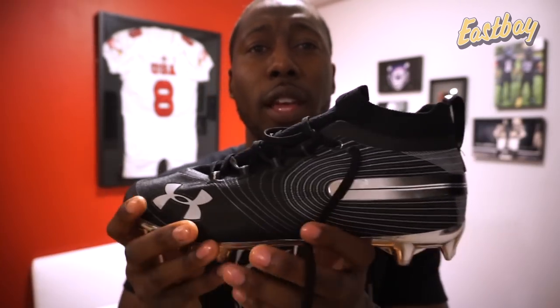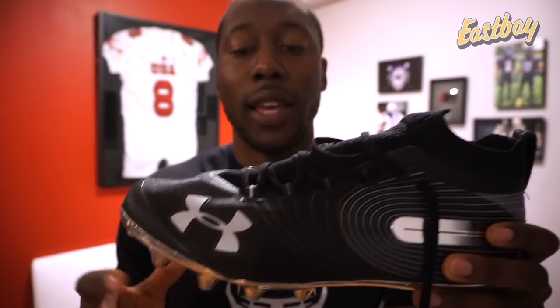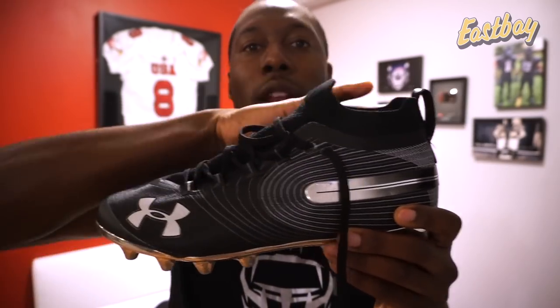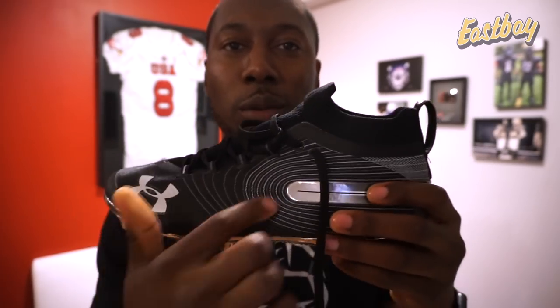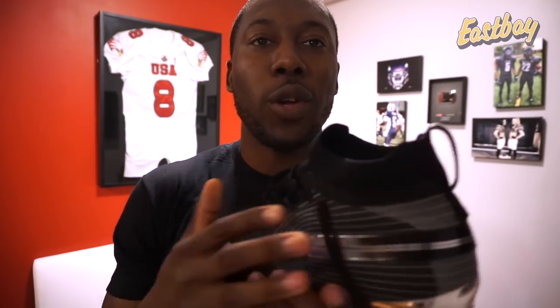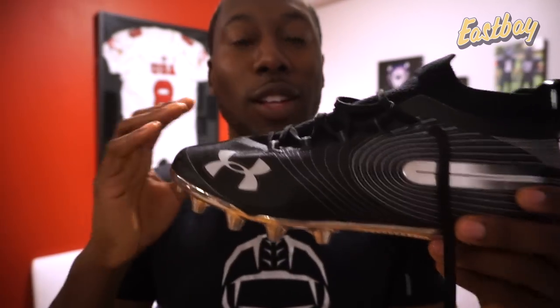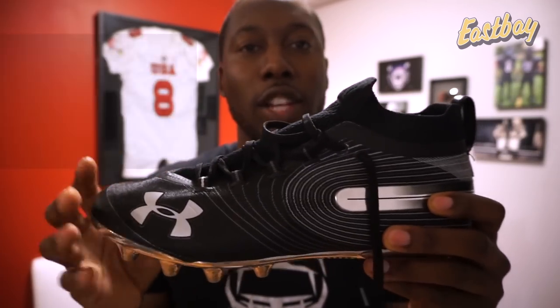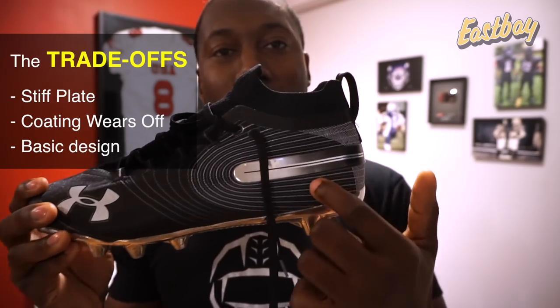The third trade-off is design. I picked the black colorway to review because it goes with everything, but check out all 11 colors on the Eastbay website. Design is subjective - I love the silhouette of this cleat, it looks very good on foot, but I'm not sure what's going on with all these spirals and circles on the upper. They do look better on foot than in my hands, but I wish they'd update the design to make it more attractive.